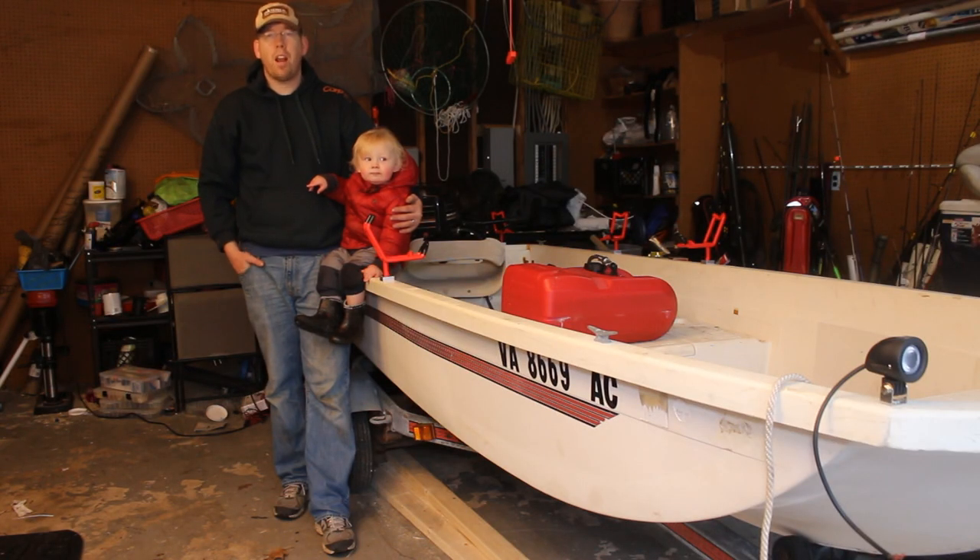We're moving right along on the boat project. The next step is I need to get the navigation lights hooked up, and I need to get the LED lights hooked up and all the electrical generally wired up.